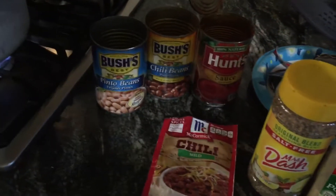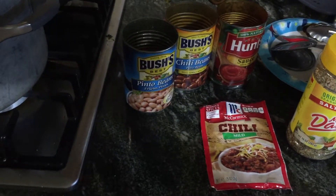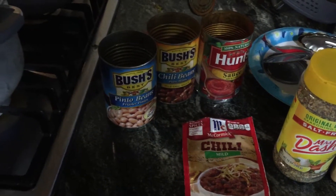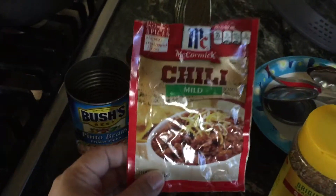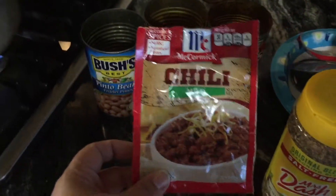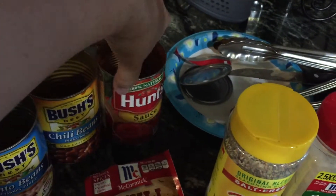Hey guys, this is Anna with Homemade Home, and today I'm going to show you a quick chili meal that you can cook in less than 15 minutes. I use this McCormick chili mild sauce seasoning — it has no MSG and no artificial flavors, just the seasoning itself.